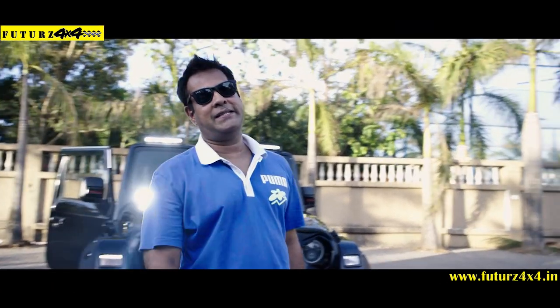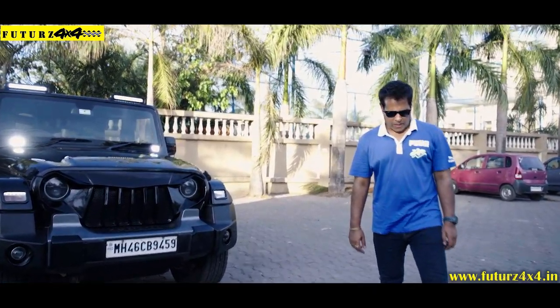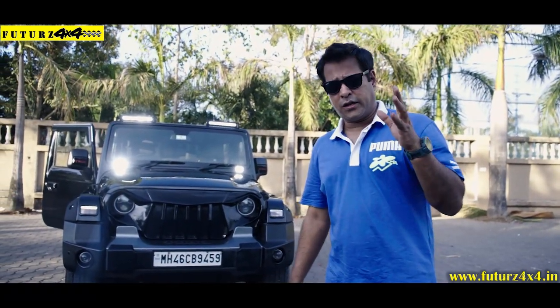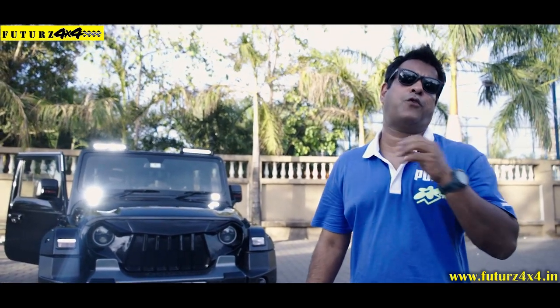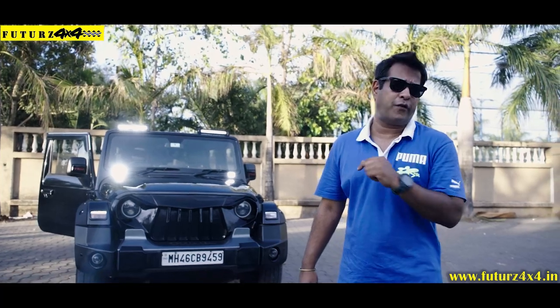Hello, guys. Welcome back again to Futures 4x4. I am your friend Ashish and you are at Futures 4x4. Thank you very much for such love. Thank you very much for tremendous likes and the views on my YouTube channel. Thank you so very much.